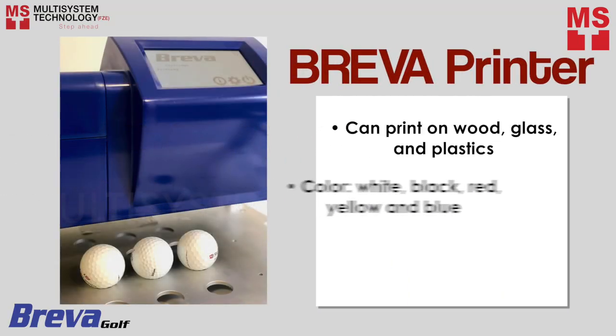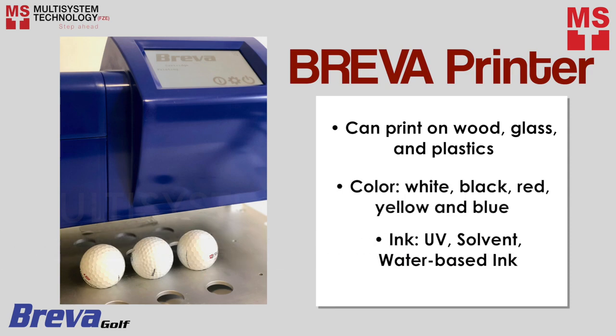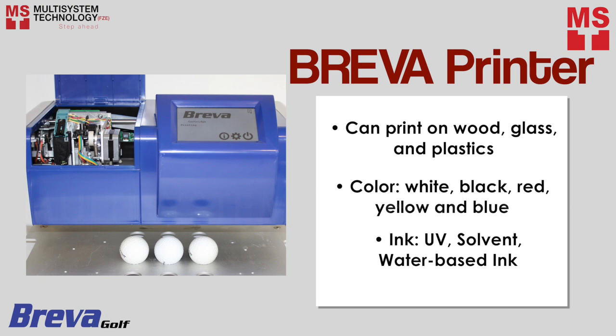Breva printer can print on any material, be it wood, glass, or plastics. You can choose any colors from white, black, red, yellow, and blue using UV, solvent, and water-based ink.